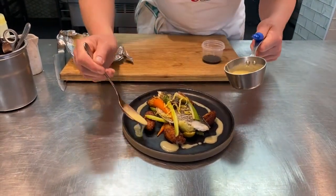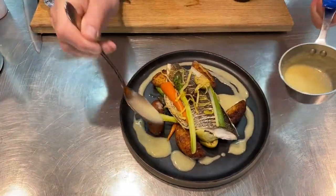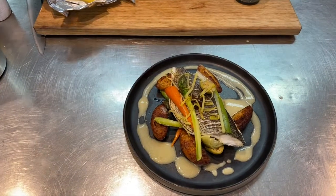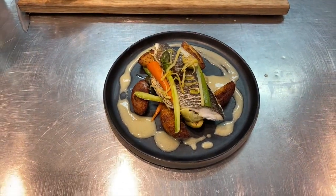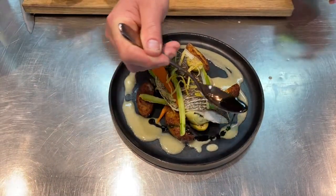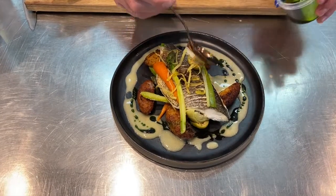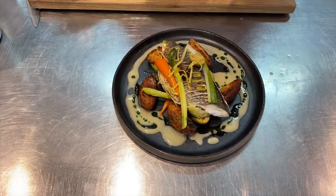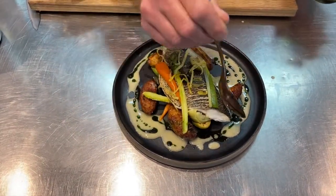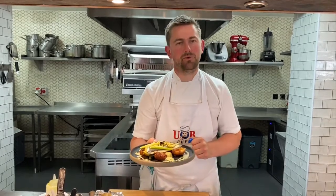Then we'll get our lovely wild garlic oil and just drop it almost splitting the sauce as we go, so you can see the beautiful green dots going around. And that's it — super simple but uber tasty: bream en papillote, dauphine potatoes, and a noisette butter sauce.